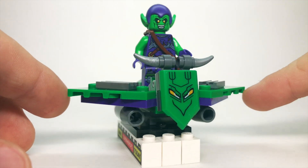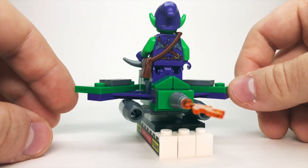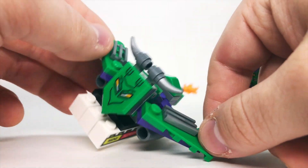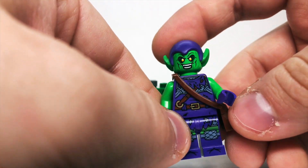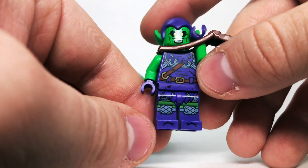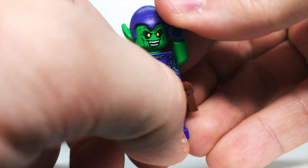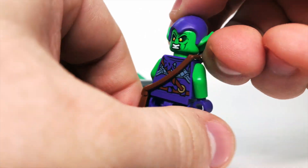Then most recently, in 2021, we got this Green Goblin, which is a really nice look — he's got more of the armored look to him. I'll take him off his glider here. This is probably among my least favorite Green Goblin gliders, but it is still pretty cool. For the torso, he does have a satchel, which is kind of interesting because it's like he almost has satchel printing on the torso anyway. I love the armored look on the torso and on the knees. It looks really fantastic, and the head does flip around with an angry face on the back.